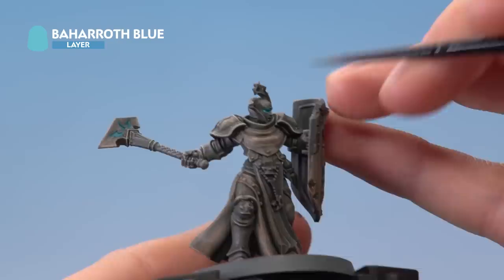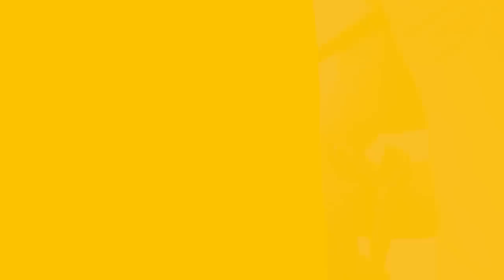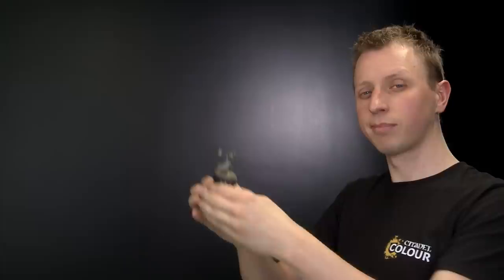Now you're ready to base the miniature. Avoid Astrogranite because a grey base will blend in too much with the grey miniature itself. Instead, use Stirland Mud and add lots of grass tufts to make the ground look really overgrown. With the base painted and grass tufts added, this animated statue is complete.